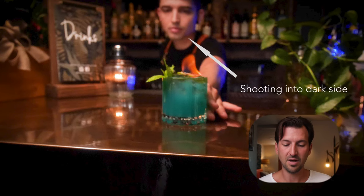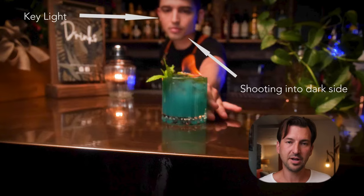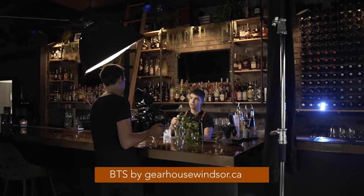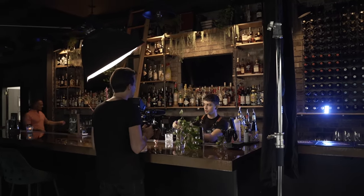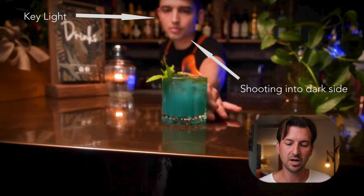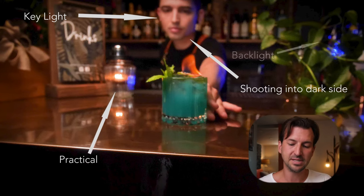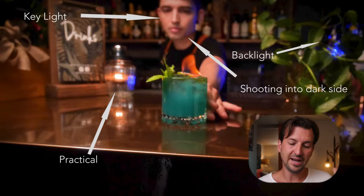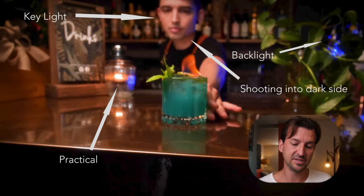With this bartender making the cocktail, we have a softbox I brought in that was just over to the left side of his face, acting like one of those lamps we saw over the bar in the first shot. That's all it took — a 250 with a softbox, a candle lit there, and an Aputure MC blue light backlighting him. You can see the light isn't so dramatic: it's shining on the left side of his face at an angle, but you can still see the shadow on the right side, so we're filming into the dark side again.